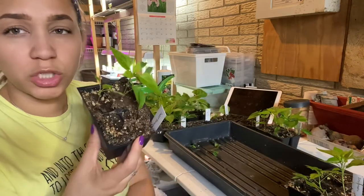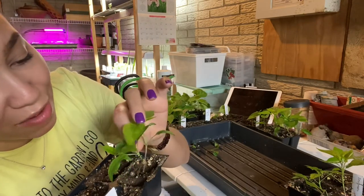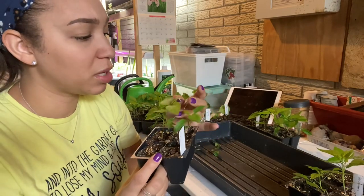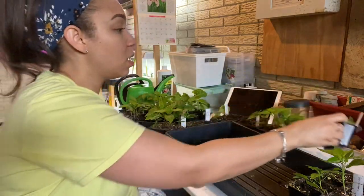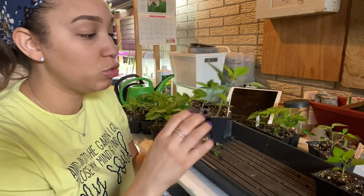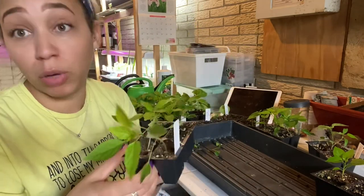Next we have the Sweet Banana, which was Dollar Tree seed. These kind of germinated a little bit later and are much smaller in size. They're not looking particularly strong — they have this bumpy appearance to the leaves, and I'm a bit concerned about their vigor. But I am going to up-pot these anyway because I would like to have some sweet peppers. Next here are the Shishitos — I think two cells were saved seed and two were new seed. I believe the new seed came up, though they're not looking very strong. We're going to pop both of those up.